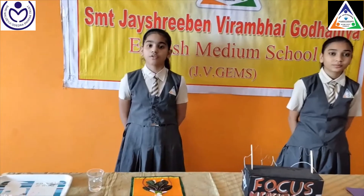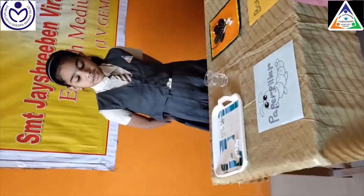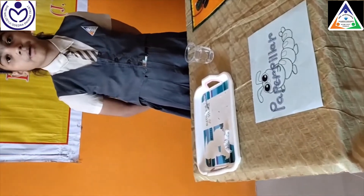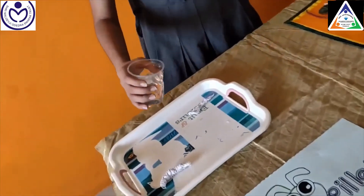So in this category, our first product is a paper pill. Paper pill is made up of tissue paper which is a biodegradable material. Let us see how it works.